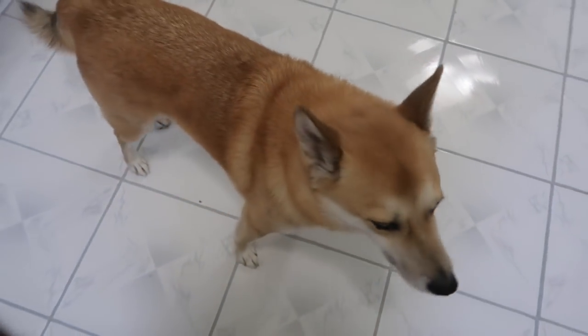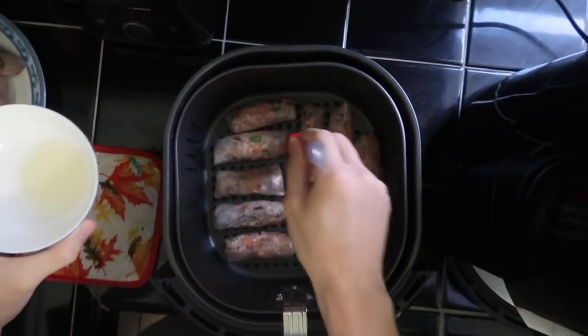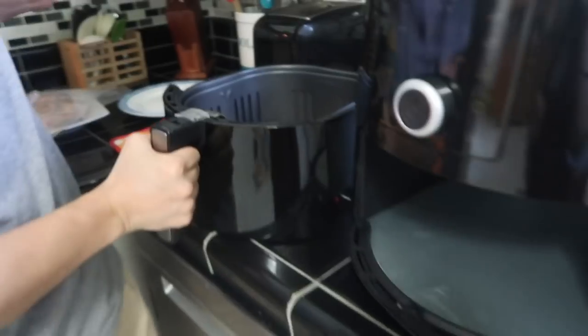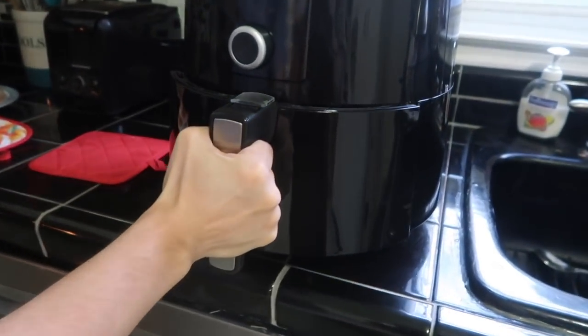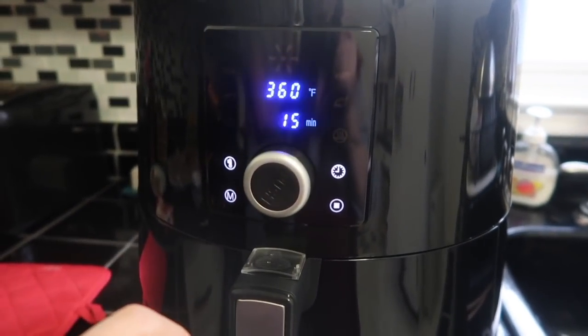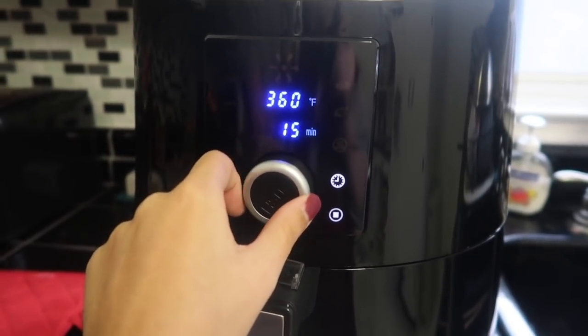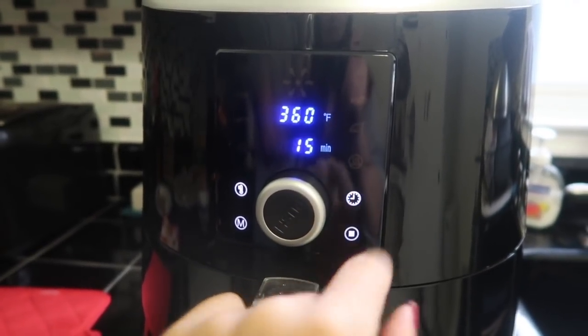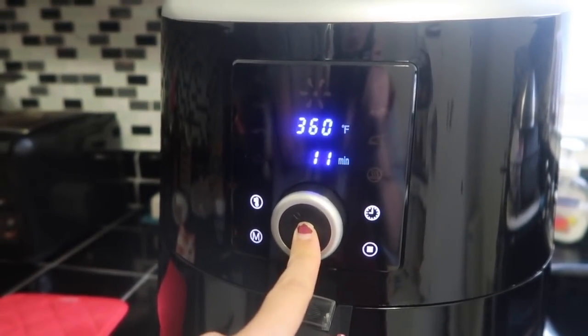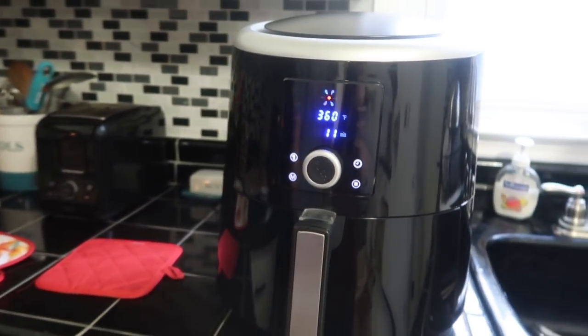We're brushing them with oil. Get the paint brush in here — so we're putting a little oil on and then we're going to push the button and set everything. The temperature is going to be 360. The time we're gonna do only 11 minutes. Are you ready? Here it goes.